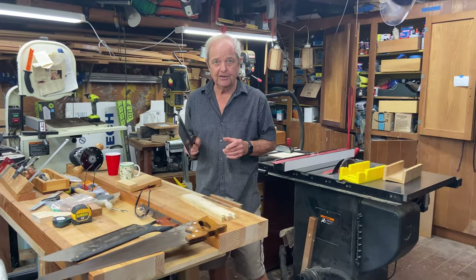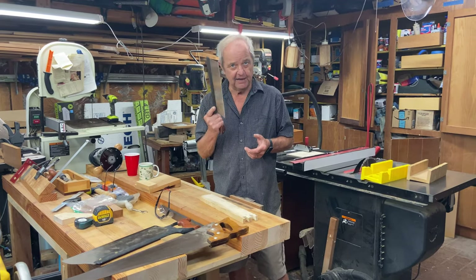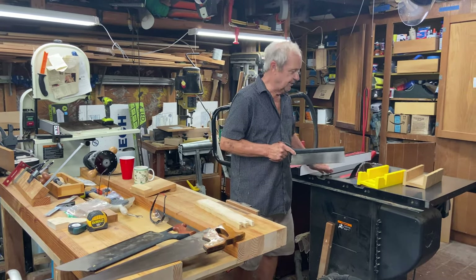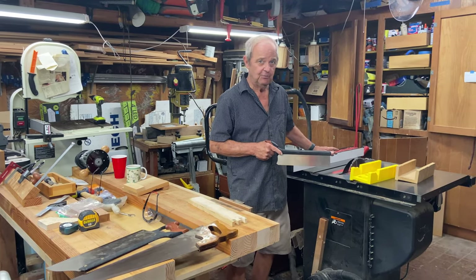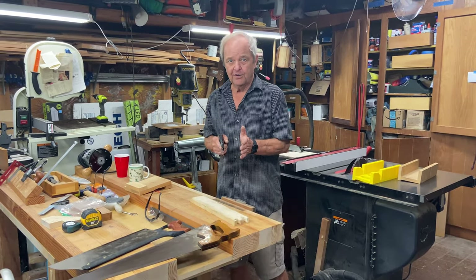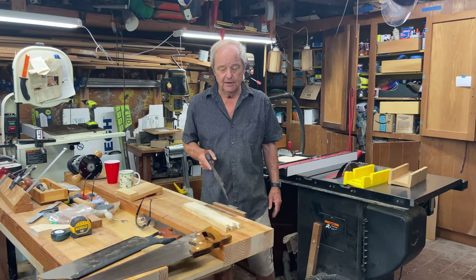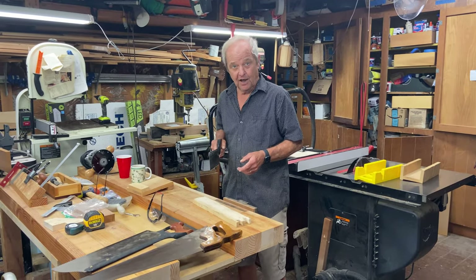There are a couple of reasons. First, the accuracy of a hand saw cut is dependent on your personal skill, which is not as much the case with a table saw. A table saw is inherently very accurate because it's a stable platform with a stable blade, and you have surfaces like the fence with a known and fixed geometry relative to the blade. So in general, the table saw will give you a more accurate cut.